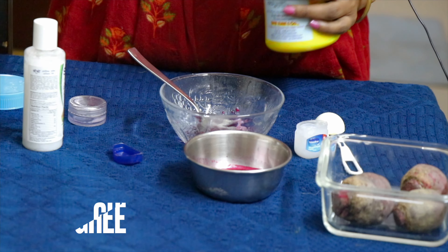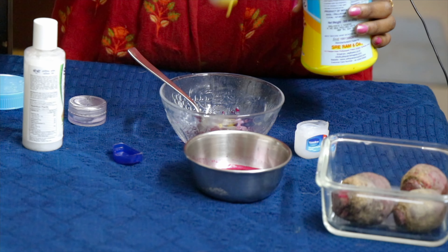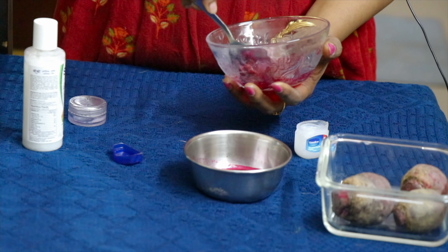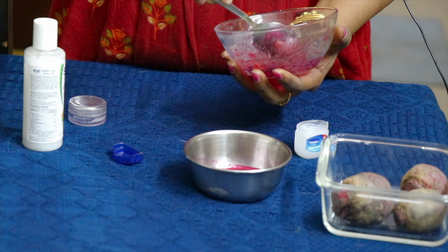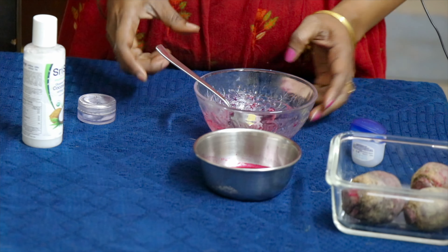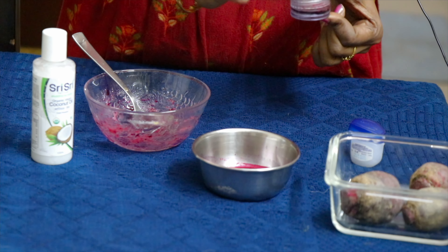Add some oil and get a gel consistency. If you want to add a flavor, you can add a smell. I will use coconut oil for the oil. Now transfer it. We put it in the freezer and store it for 2–3 hours. We will store it until it sets in gel form.